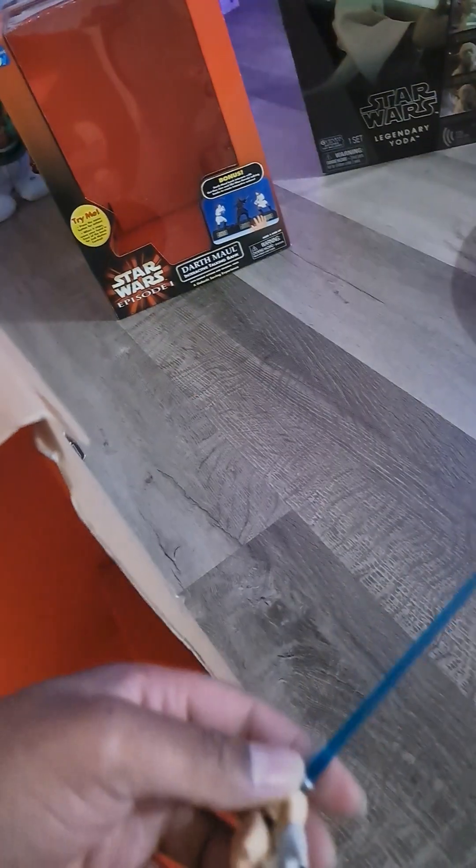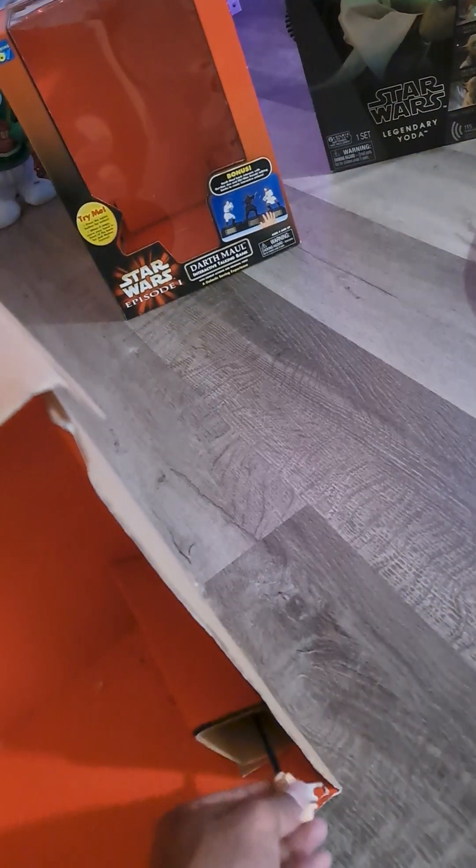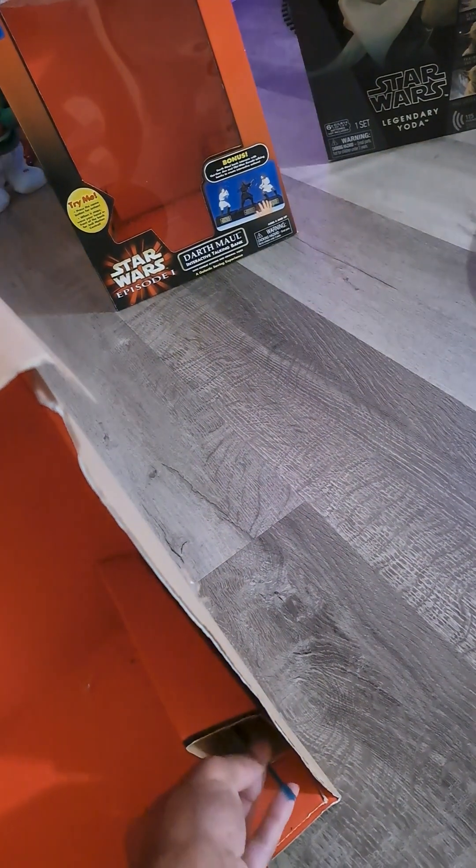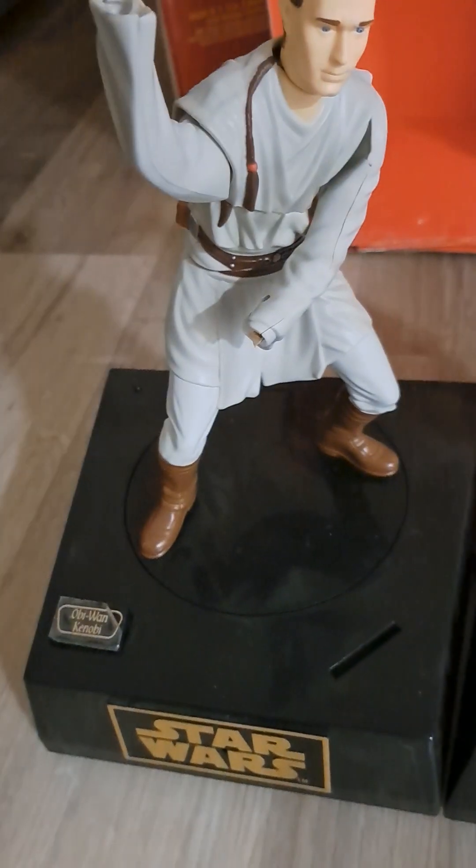And they totally lied to me. So now I've got to send this back and get my money back for this item. I mean, this is terrible. I thought this was coming brand new because I wanted him to fight together with the black one here — the Black Death. But he won't be able to fight with him because he's got no arms and it doesn't really fully work.